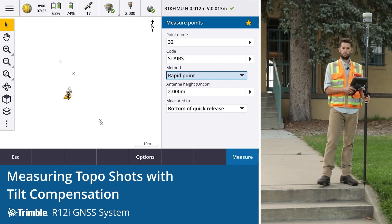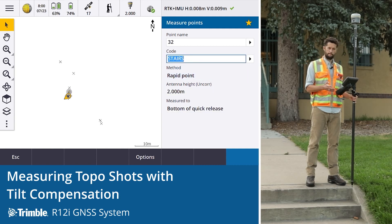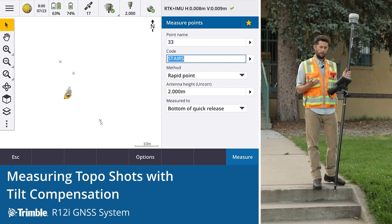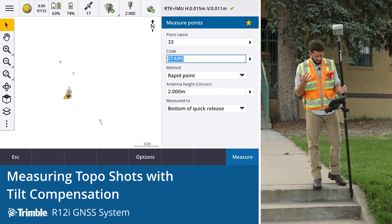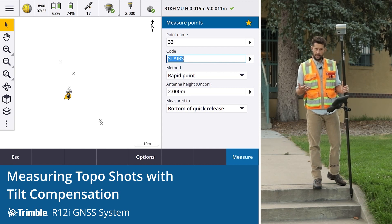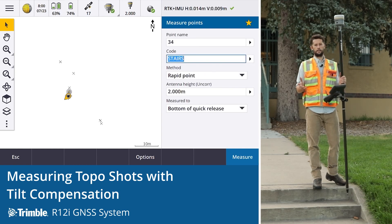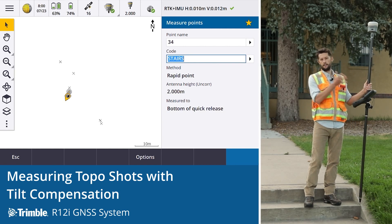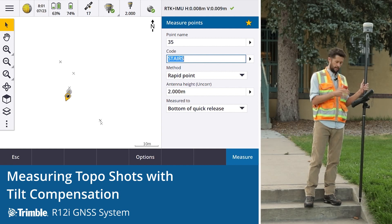In the past, what we've had to do is set up on a point, get the rod level, and take the observation. The glory of the R12i is we don't need to worry about this bubble — it's all about where the tip of the rod is. That allows us to get points we've never been able to get before. It also significantly speeds up our workflow, as we don't need to worry about the level. Simply putting the rod down, taking a shot, and paying attention to where that is is all we need to be doing.